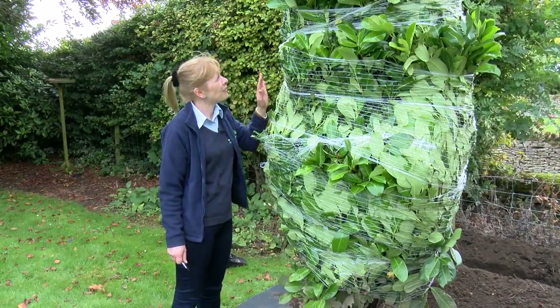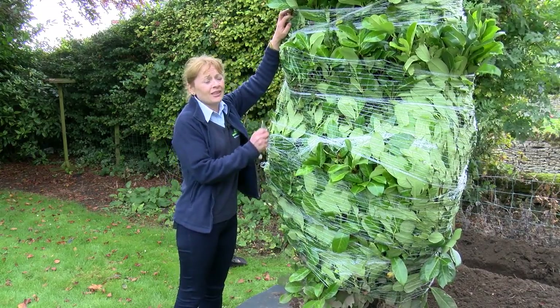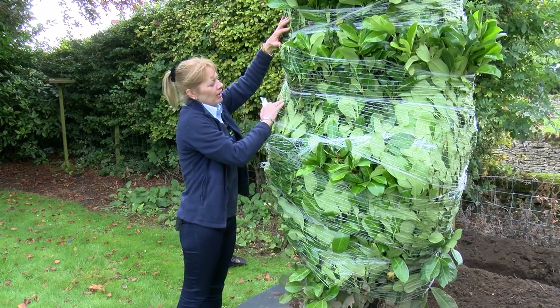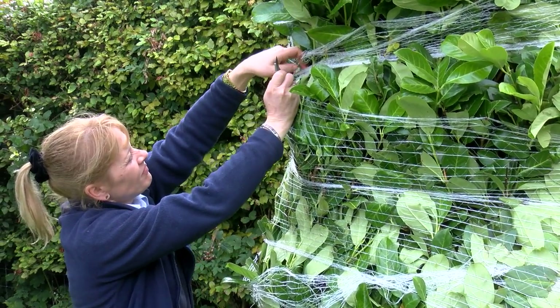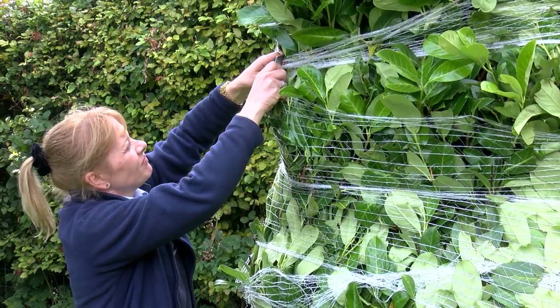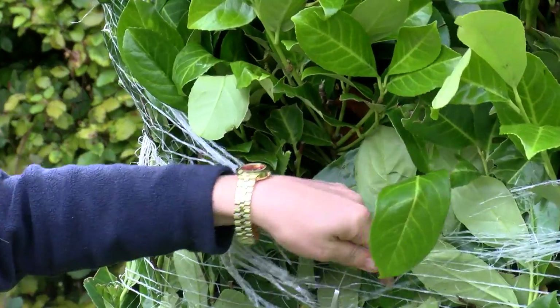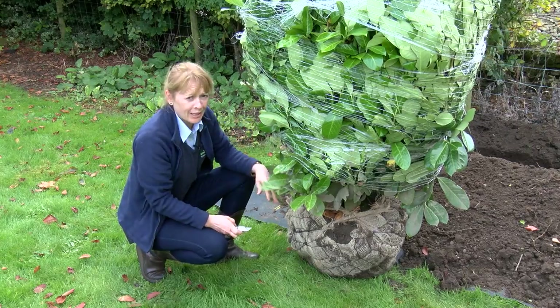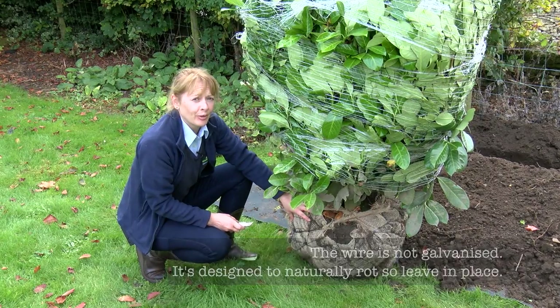The next step is to unwrap your laurel. Please be careful so that you don't damage any of your leaves or branches — we're going to simply cut down the laurel. Really important tip: do not remove anything on the root ball.